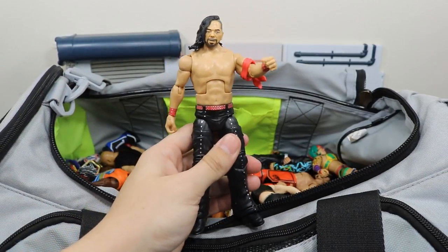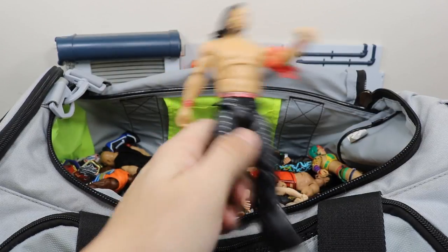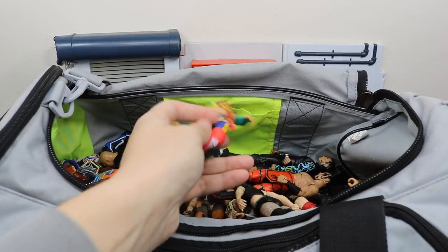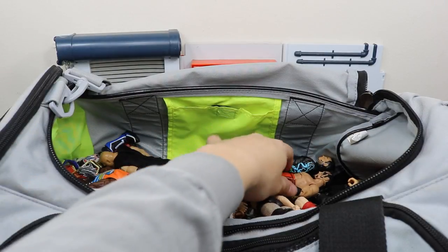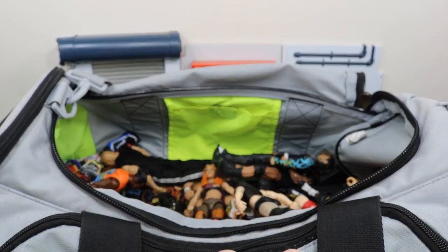We have the NXT Target exclusive Shinsuke Nakamura — Royal Rumble winner 2018. Very nice figure, not a big fan of that head scan but still a good figure. We have the NXT Target exclusive Asuka, winner of the Women's Royal Rumble. Elite 47.5 Viktor, one half of The Ascension.